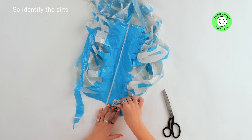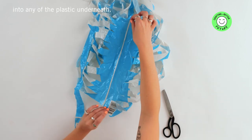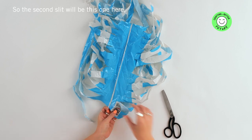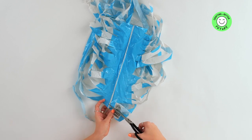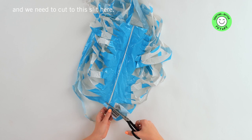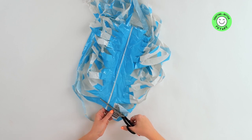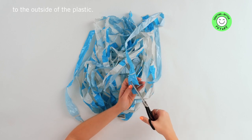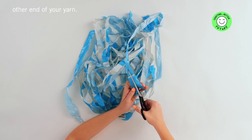Make sure that you're not cutting into any of the plastic underneath. The second slit will be this one here and we need to cut to this slit here. When you get to the last slit, you need to cut from the slit to the outside of the plastic, and that will give you the other end of your yarn.